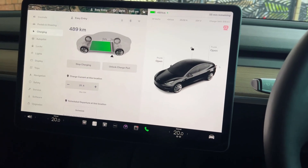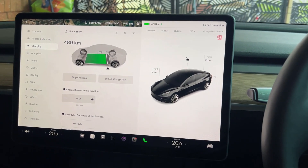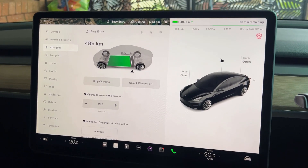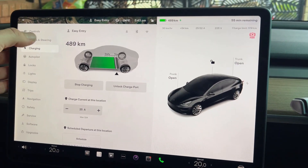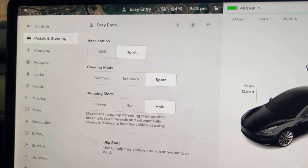Okay, so we just made the purchase on the app. The screen just went dark and blacked out for a moment — let's see if it's worked. And there it is: acceleration sport.